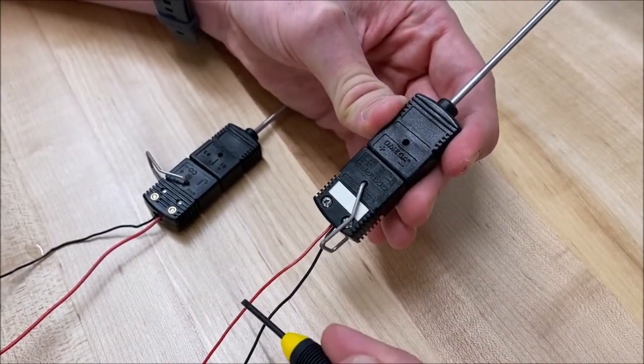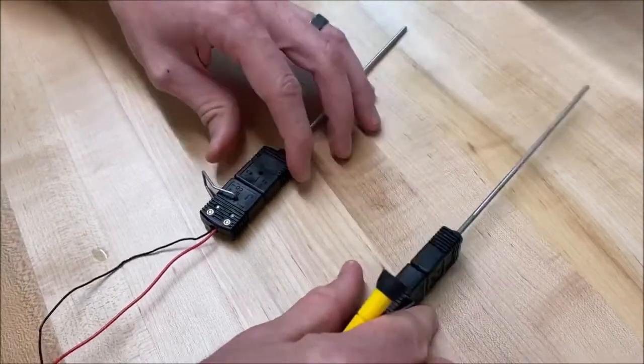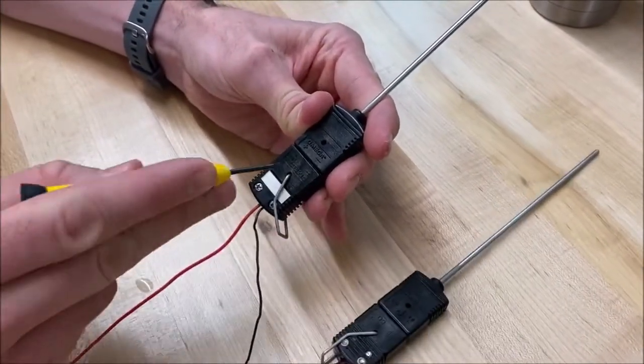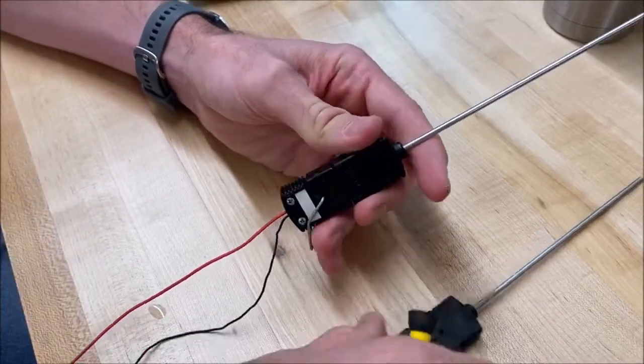Our red wire is wired into the positive terminal and our black wire is wired into the negative terminal. The black wire associated with the negative terminal is also going to be wired into the black wire associated with the negative terminal on the other thermocouple, and then we have a red wire leaving the positive terminal there as well.